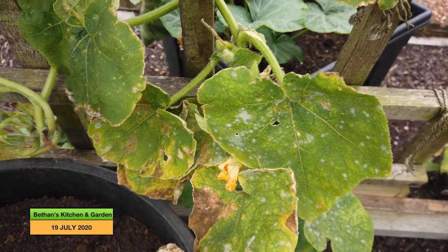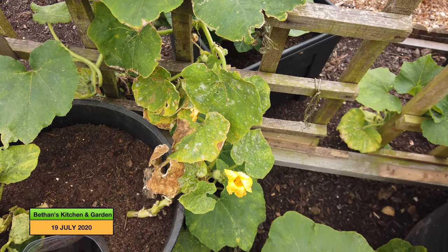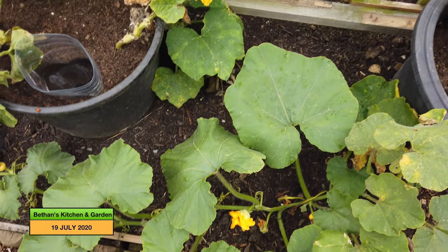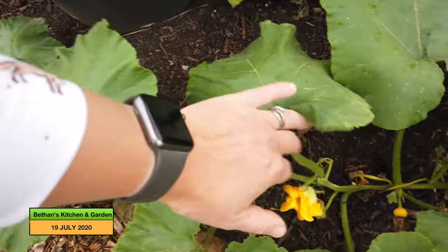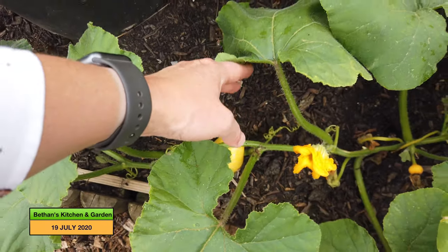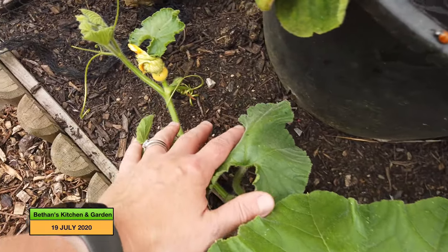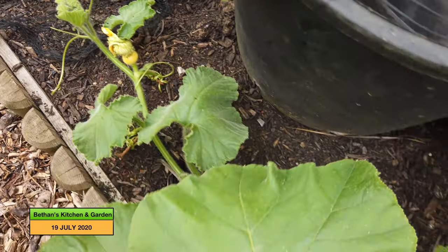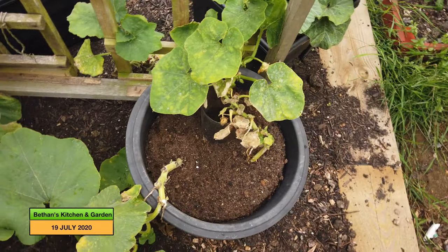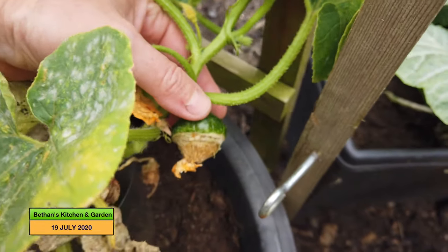Let's see if there are any squashes forming. There might be one around the other side. These are Turk's Turban, I think — Turk's Turban squashes. Then I've got this one big pumpkin coming along here, which I think is called 100 Weight. So there's one forming there, and there's one squash forming there, and another little one forming there. And there's a Turk's Turban squash forming there.